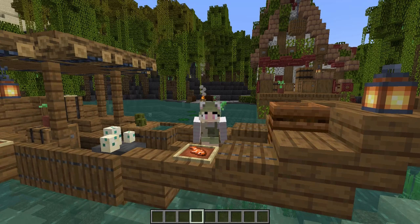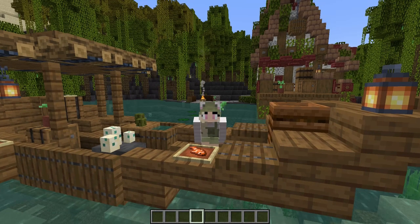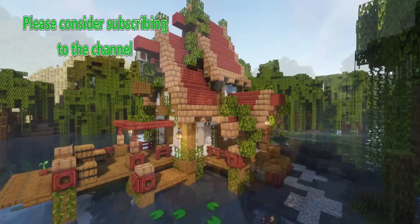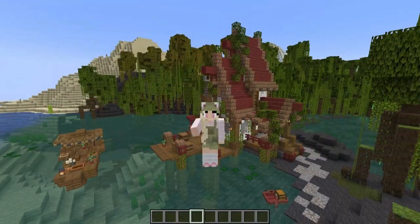Make sure you check out part 2 of the tutorial to see how to build this fishing boat and how to decorate your fishing hut in a range of biomes — both the interior and the exterior. I hope you enjoyed part 1 of this fishing hut tutorial. If you did, please consider subscribing, and I'll see you in the next one.